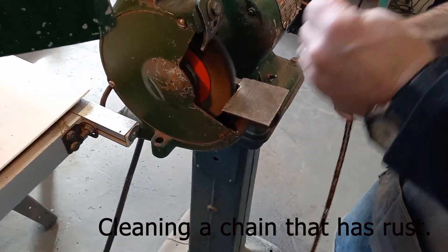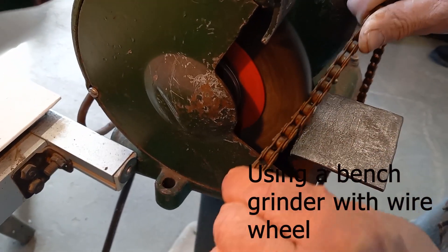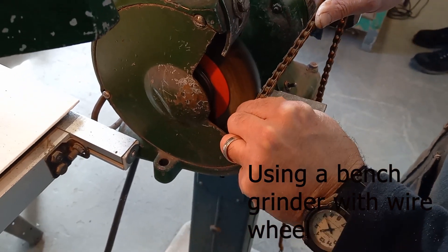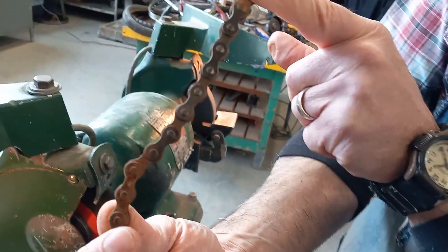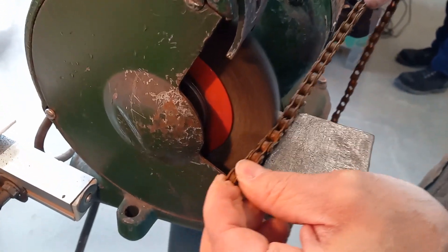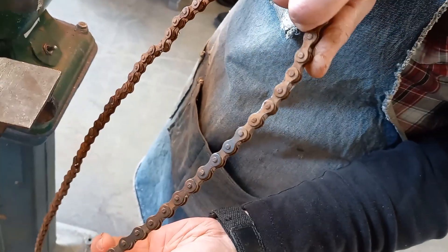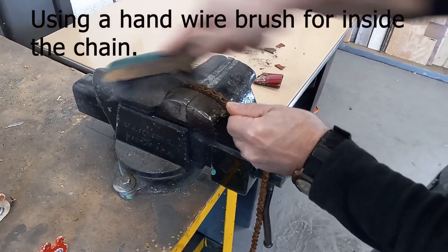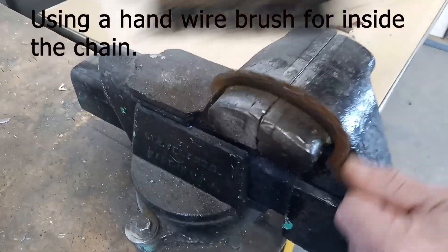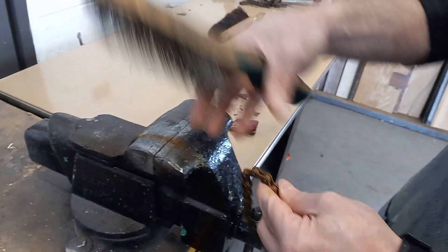Cleaning up the chain — it's pretty rusty. Look how clean it looks. We want to get the whole chain like that, both sides. We're going to go like this until I get all the way around, and then I'll do the other side.